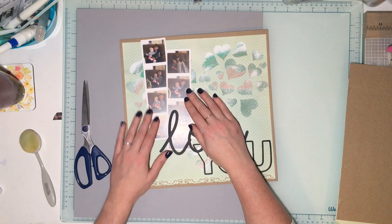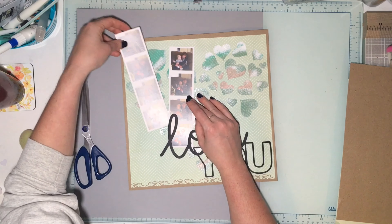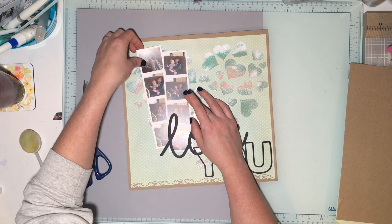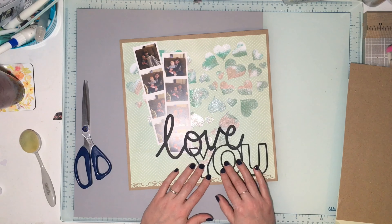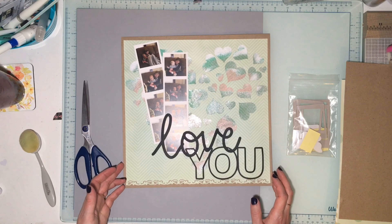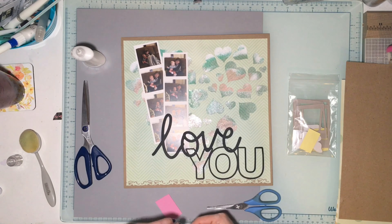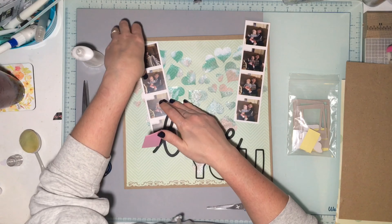I wanted to incorporate the craft stickers that came in this kit — there's one that says 'Smile' in gold foil, one that says 'Happy Day' in gold foil, and one outlined in white that says 'You Are Loved.' I'm going to fuss with my photos for quite a while. I really wanted them set a certain way especially with the title, and I was okay with one photo getting tucked away since it was actually a duplicate — very similar to another photo.